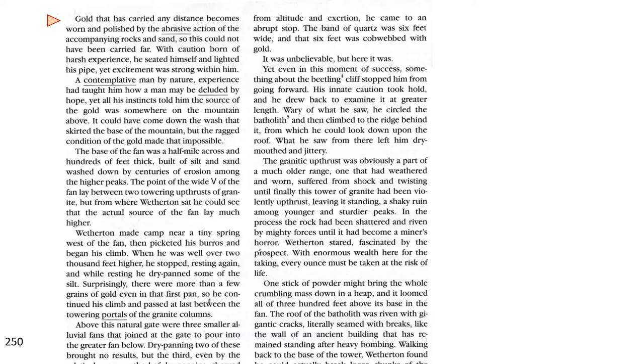With caution born of harsh experience, he seated himself and lighted his pipe, yet excitement was strong within him. A contemplative man by nature, experience had taught him how a man may be deluded by hope, yet all his instincts told him the source of the gold was somewhere on the mountain above. It could have come down the wash that skirted the base of the mountain, but the ragged condition of the gold made that impossible.